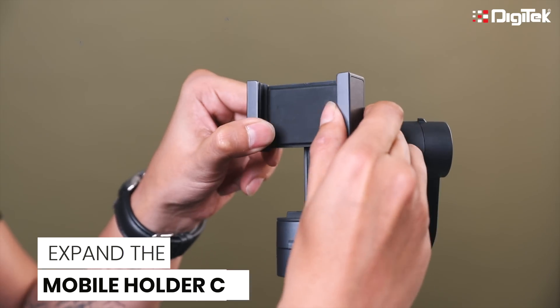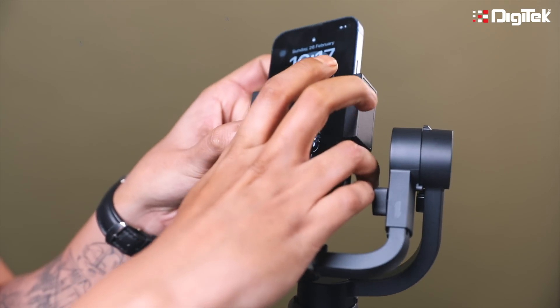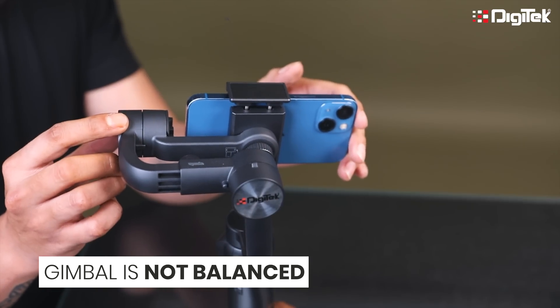Now, expand the mobile holder clamp and place the mobile in the holder. You will notice that the mobile is falling in one direction. It means the gimbal is not balanced — the weight is more on one side.